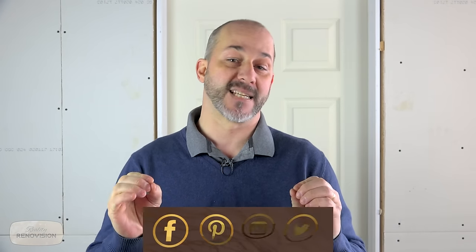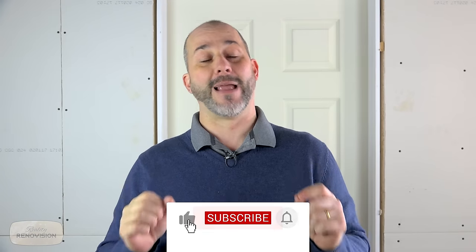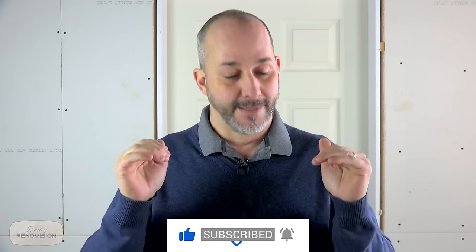Thanks for joining us for this edition of Reality Renovision, our basement edition. If you're new to the channel, subscribe and don't forget to check the links for other Reality Renovision videos. If you have questions, put them in the comment section below — I will answer them myself, I promise. If you'd like to see future projects, hit the subscribe button to be notified every time we have a new video, or check out the link to browse our past projects.